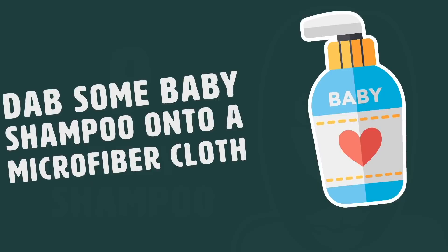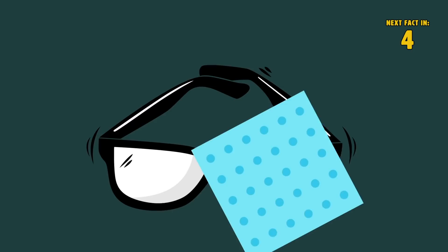Number 9: Baby Shampoo. Dab some baby shampoo onto a microfiber cloth and rub it into the scratches on your lenses. The soap can also help protect your glasses from nasty build-up.